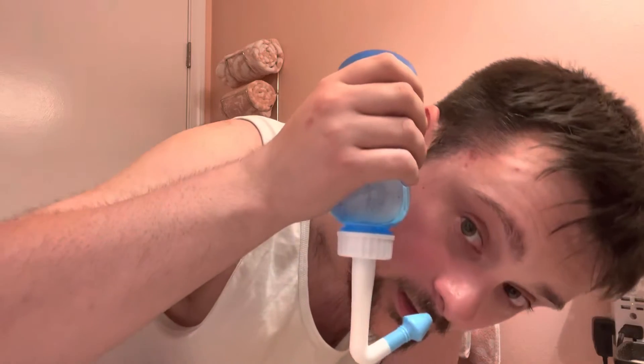You're supposed to use this whole bottle. Let's try this again.